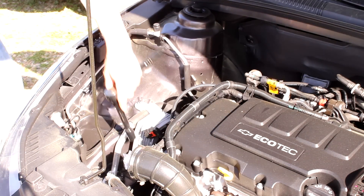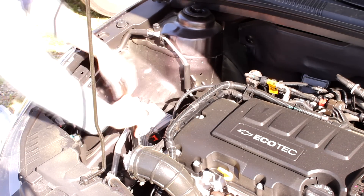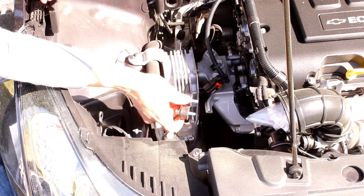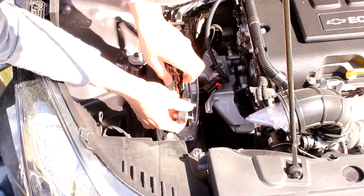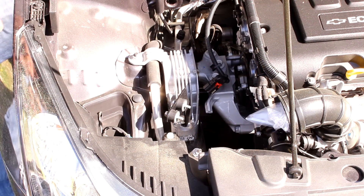Next step is to loosen this front motor mount. Now we're going to install this bracket. You don't want to install this tight just yet — you want it to be a tiny bit loose so you can get the final adjustment.